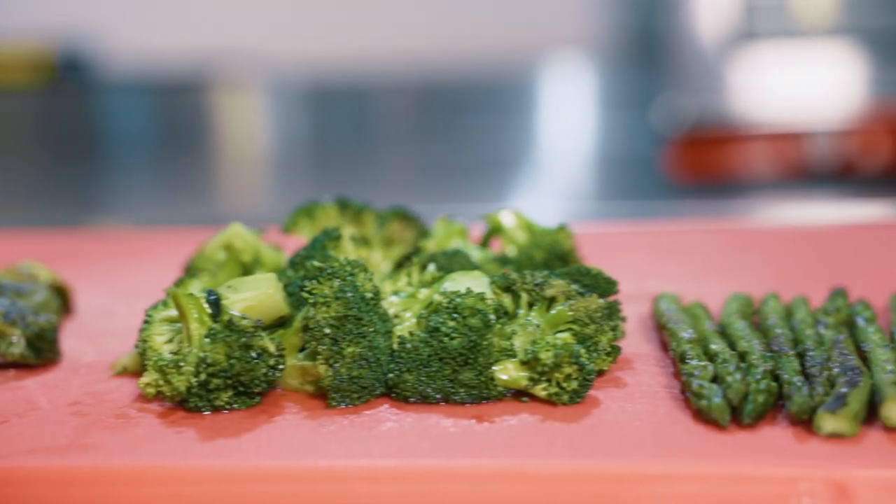In my experience, vegetables on their second and third day, they kind of lose texture, they smell funny, they just don't taste as good. So I'm gonna show you three quick and easy recipes so this way you can make your own vegetables and add them to your already prepared meals.